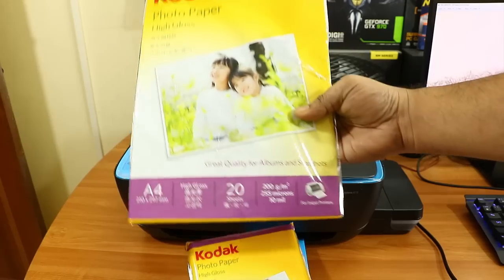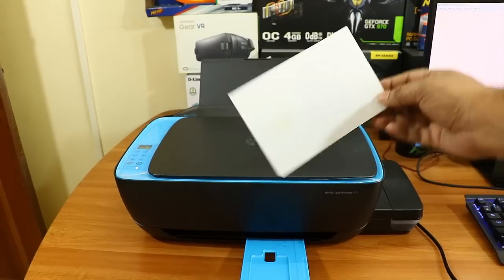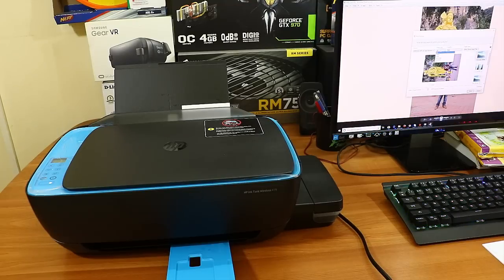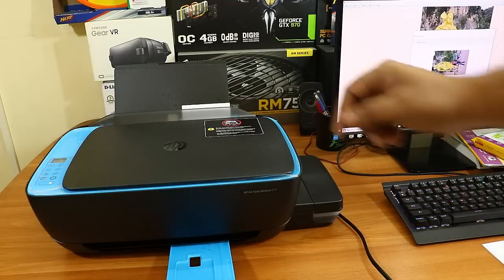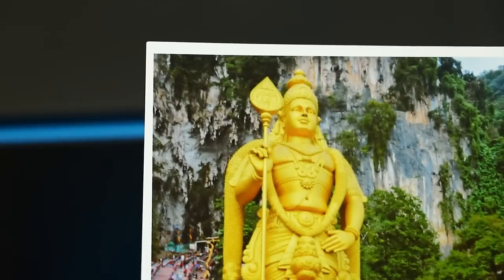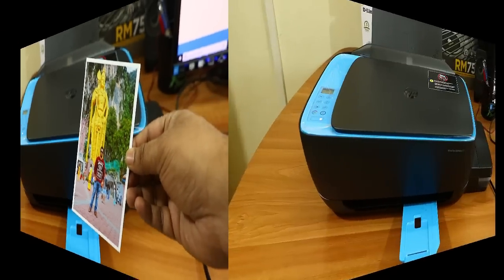Now we'll test photo printing quality. I'm using Kodak high-gloss photo paper at 200 GSM quality. I'm printing a 4-inch postcard-size photo from the PC using the default Windows photo application. Select the printer, select high-gloss paper type, select the correct paper size, and hit print. It took approximately 45 seconds to print. The quality is really nice — colors are sharp and vivid. The color photo printout quality is very good with this printer.